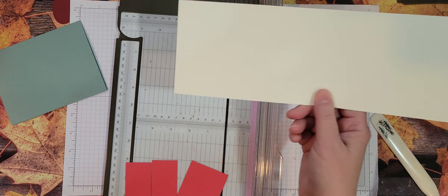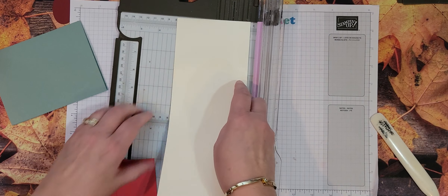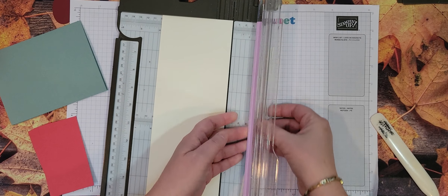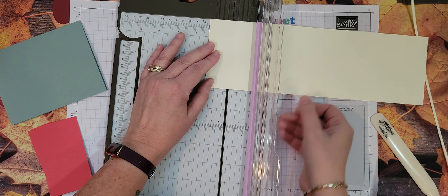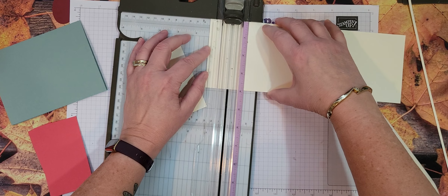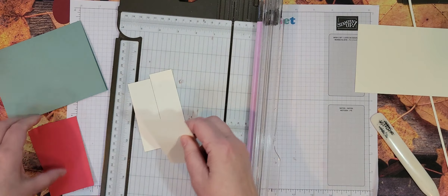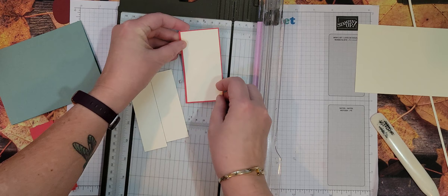The reason we're doing this is because we want to have some borders all the way through, that's why you're going to lose that extra amount. Now on our vanilla — since that was 4 inches, we're going to cut this at 3⅞ because I want a very, very small border on all these. So then we're going to go 1¼, 1¼, and 2.